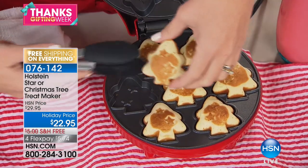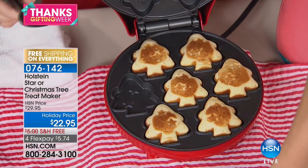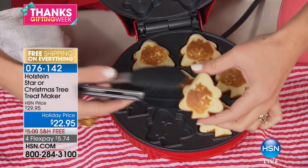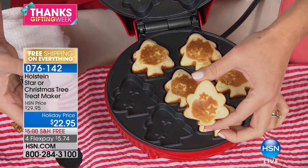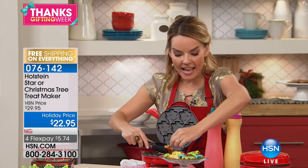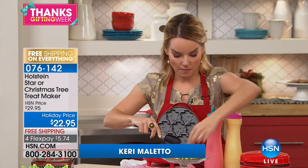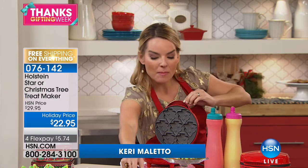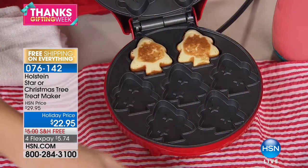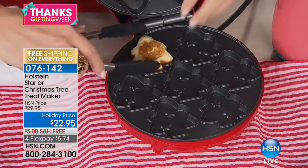This is a super fun and easy way to bake with the Holstein maker. It does your Christmas tree shapes — I'll show you the star shapes in just a moment. This warms up in minutes, and when you place in whichever kind of batter you like, it's ready in a couple of minutes. Forget about warming up the oven for 10-15 minutes and then waiting another 15-20 minutes.